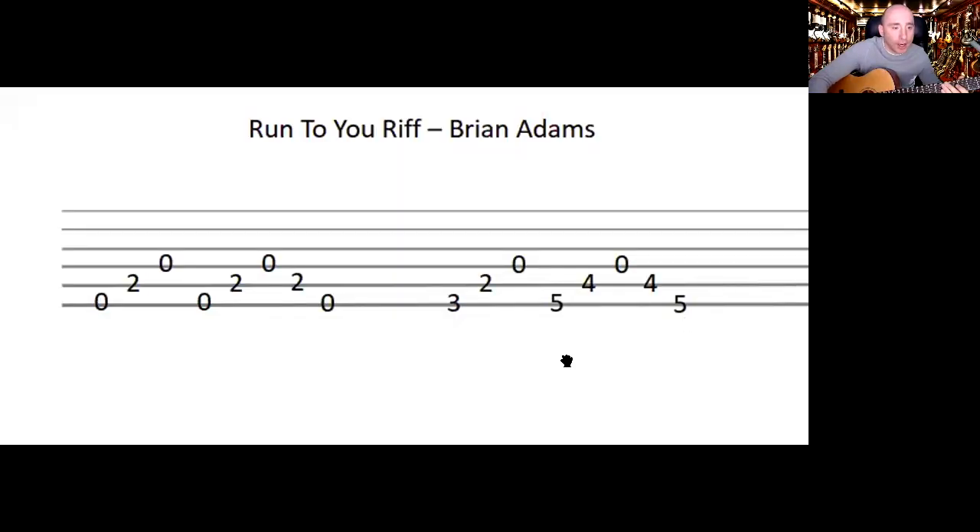If you notice the rhythm of it — before we learn the notes — the rhythm that is constant, it doesn't break. So a good way to do it is just to count two lots of eight: one two three four five six seven eight, one two three four five six seven eight.